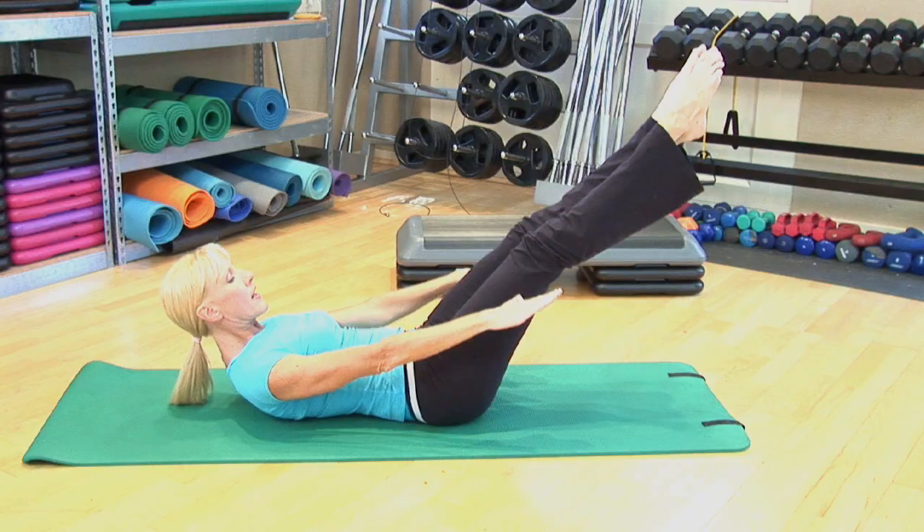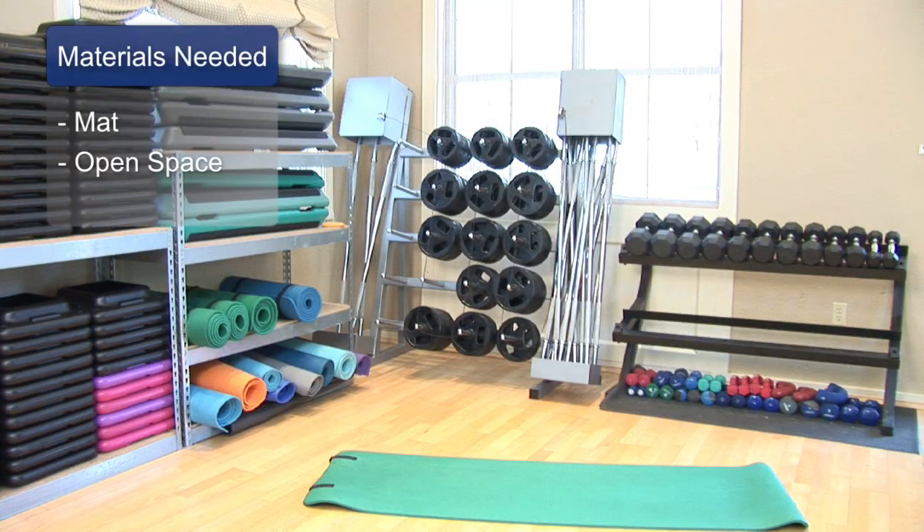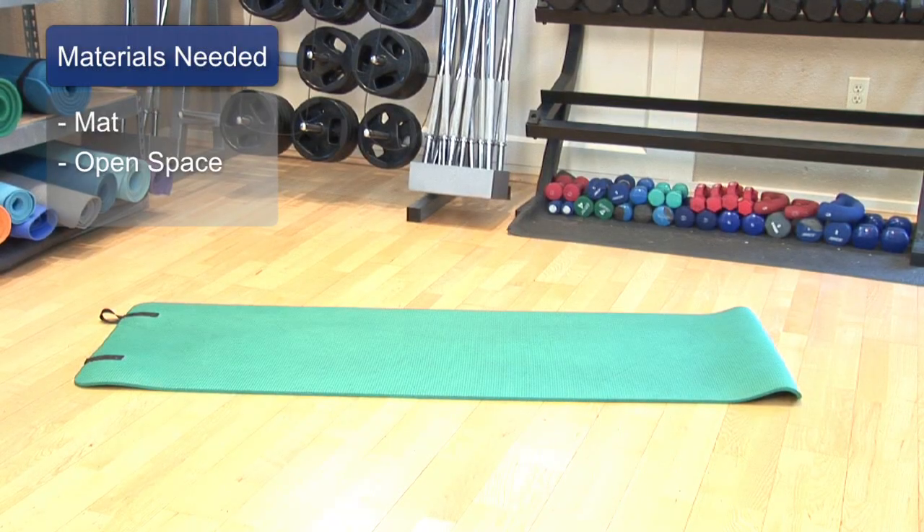Hi, everyone. I'm Carol Ann, your fitness expert from Tampa, Florida. And I'm going to show you how to do the Pilates 100. The materials you'll need are a mat and a wide open space.